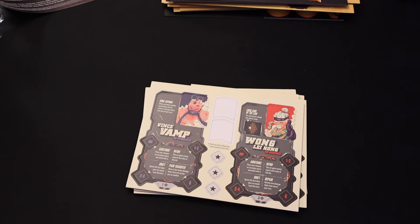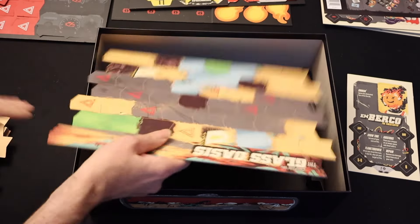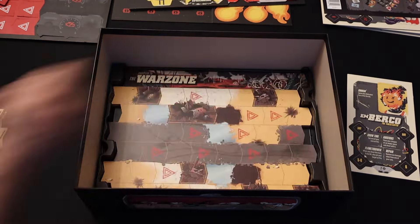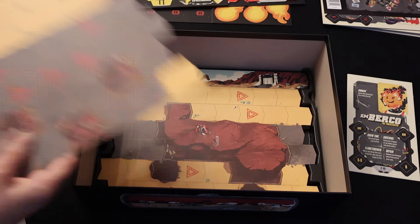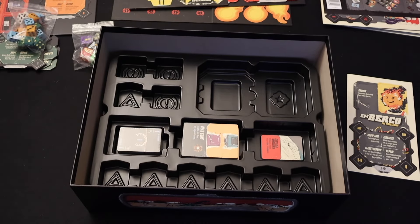Now let's see how we get it all back in the box. First we pack the roads away, pop this tray in, and then we can put the hazard tokens in.